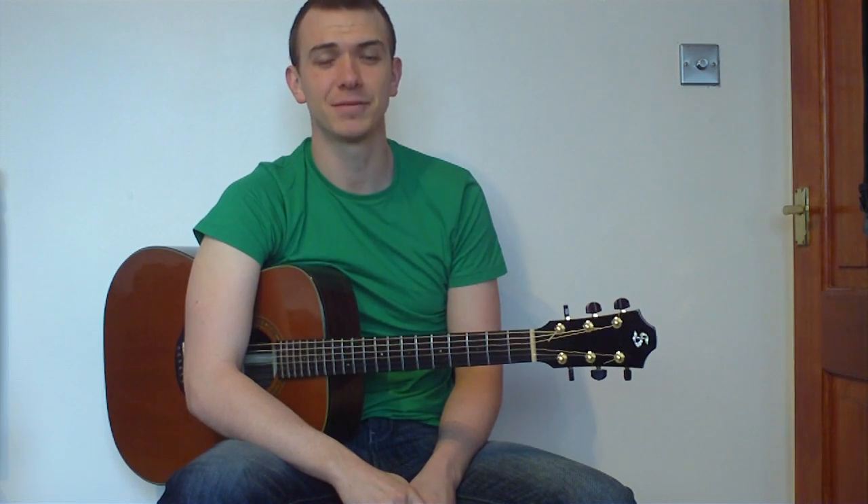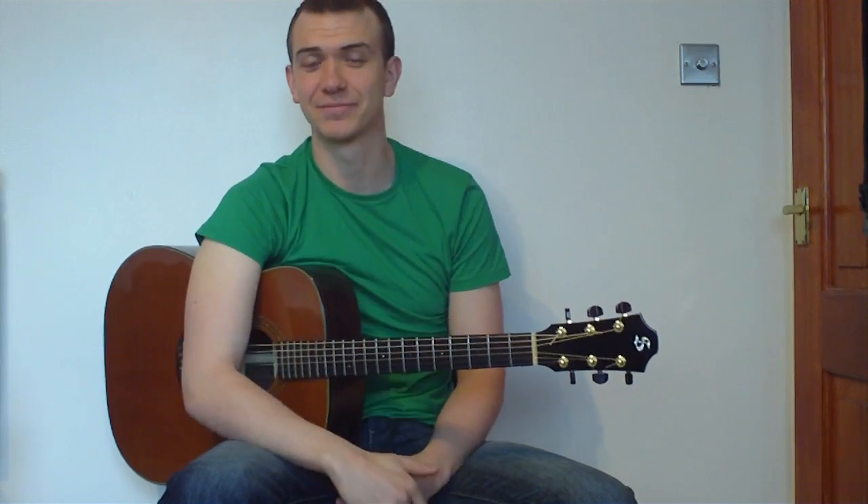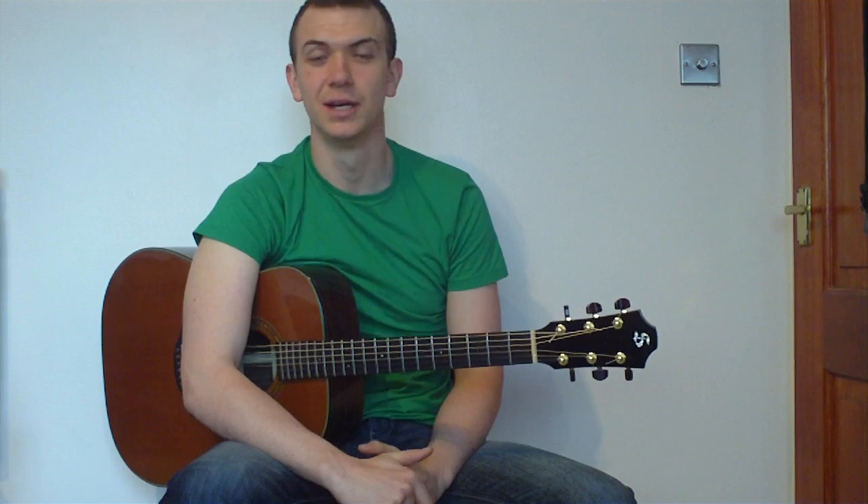Hey folks, as promised here's an opening capo lesson for Payphone by Maroon 5. So if you don't have a capo, this is the perfect lesson for you. And if you do have one, just throw it away and learn these chords anyway. This is going to be a quick lesson — we'll go through the chords. I'm going to give you two ways: a simple bar chord version and a version that's a little bit trickier but sounds more melodic. So let's get started!